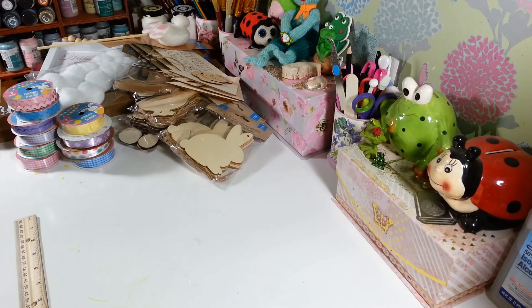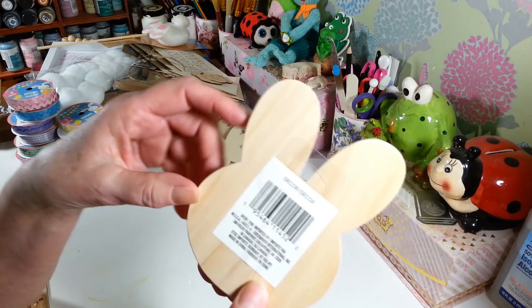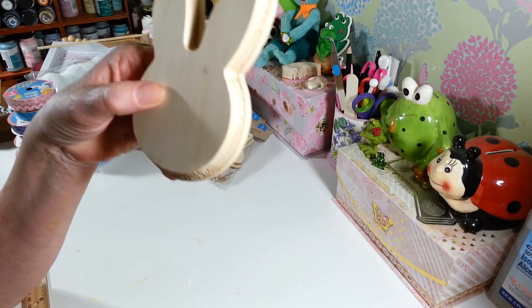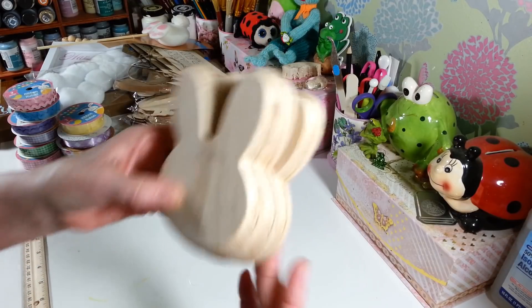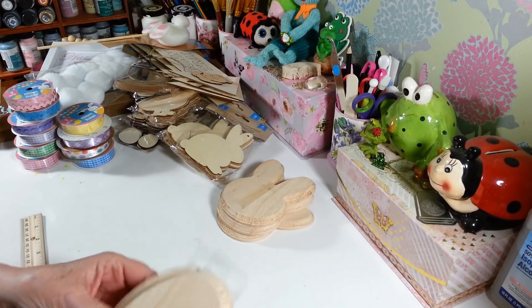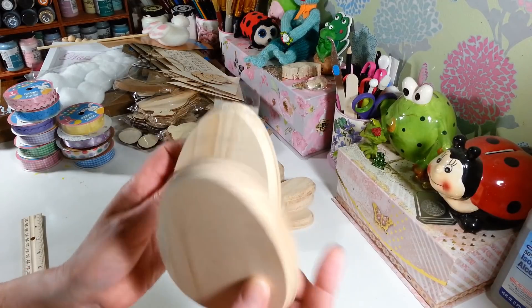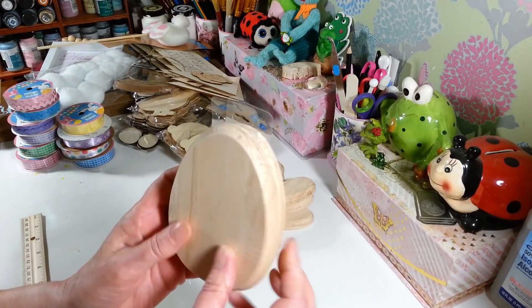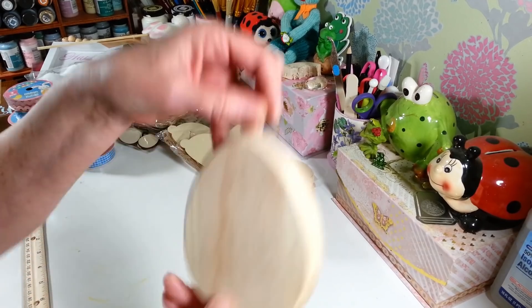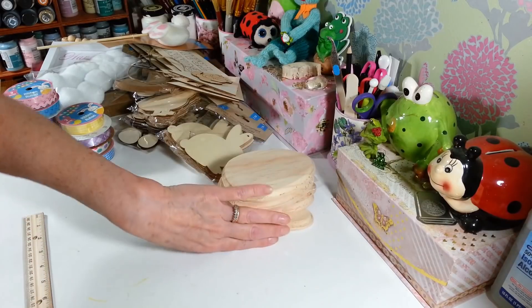I hit the wood stuff — I found these wood bunnies. I'm not sure what I'm going to do with them yet but I thought they were really cute, so I picked up three of those little wooden bunny heads. I also picked up three that are like little plaques — they're calling them decor but they're nice solid wood little Easter eggs. I thought they'd be fun to do some decoupage on.